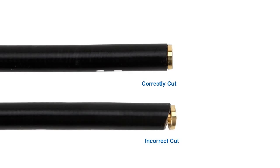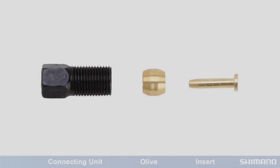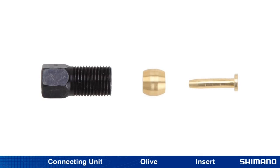An angled cut will not allow the insert to sit flush with the end of the hose and may cause fluid to leak after the hose is attached. It's time to attach the connecting unit, olive, and connector insert.